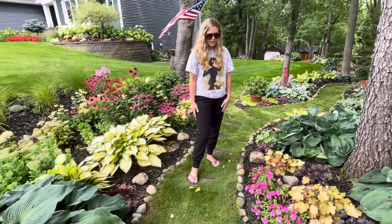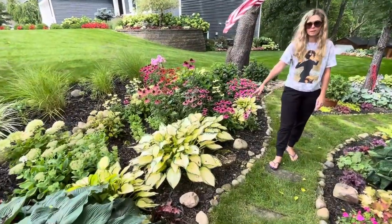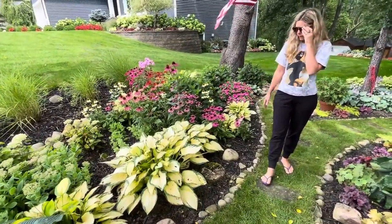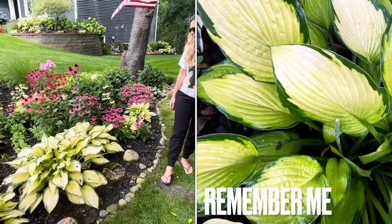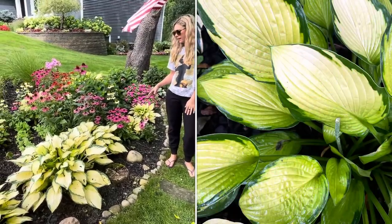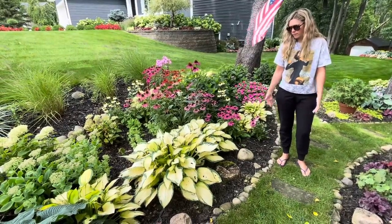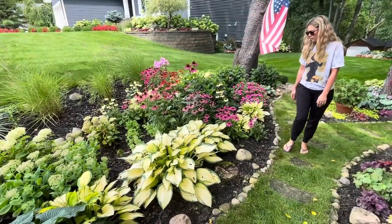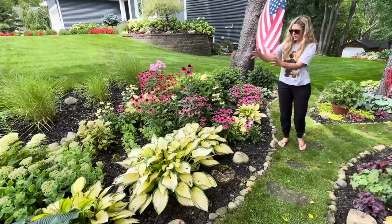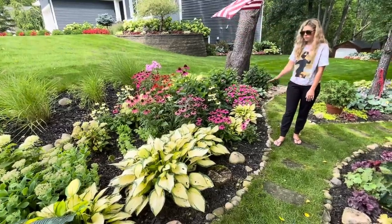These are all called Remember Me hosta and I planted them all at the same time. They were the same size, and for whatever reason that one is the biggest one — I'm not sure why that happens, but it's kind of cool. I like how they tier down to a smaller size. It's called Remember Me.